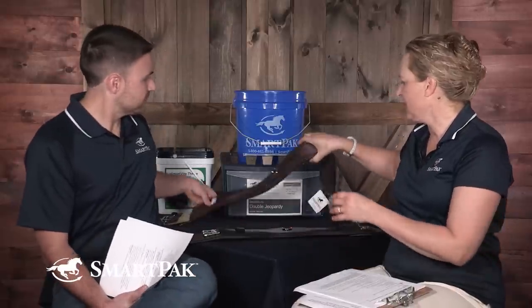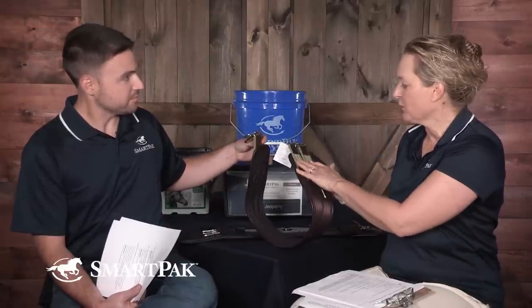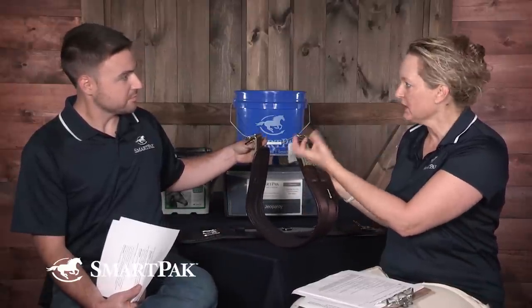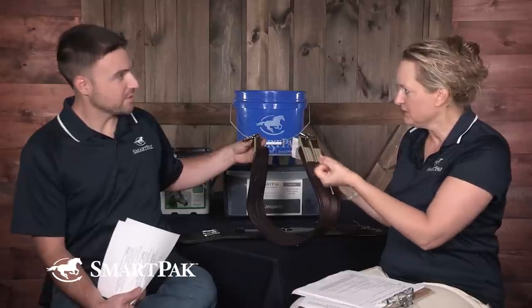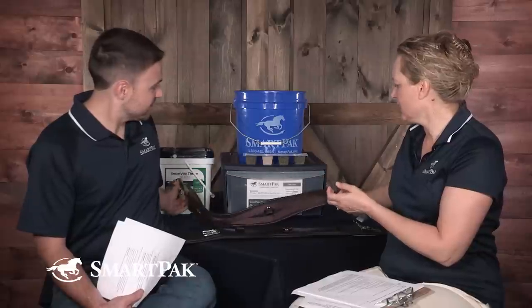This is a popular girth. She also made a point of saying if you get a girth with elastic, make sure it has elastic on both ends. If you have elastic just on one end, it pulls differently — more pull on one side versus the other. So if you're going to have elastic, it's got to be equal to equilibrate those forces.